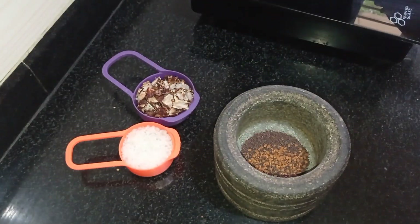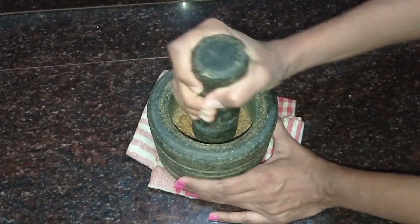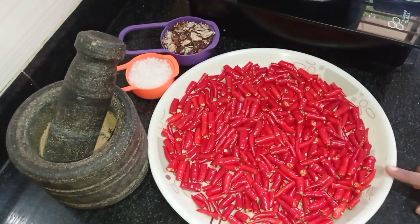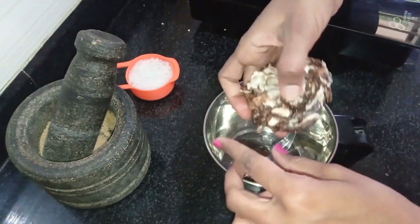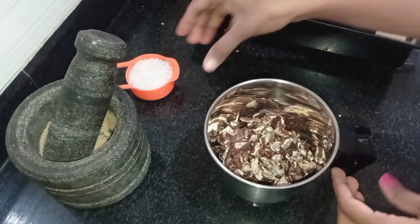Now we will work on the dough. We can't eat it slowly, make it, snap it out and have it in a bowl. Mix it well, we are adding the dough and mixing the dough.